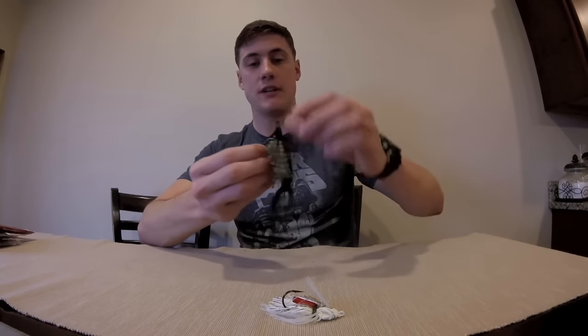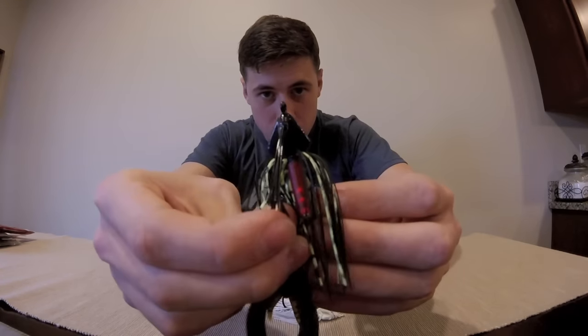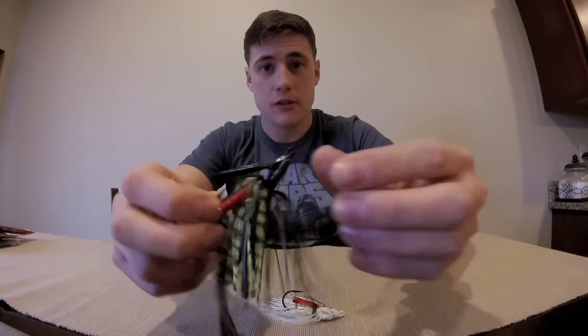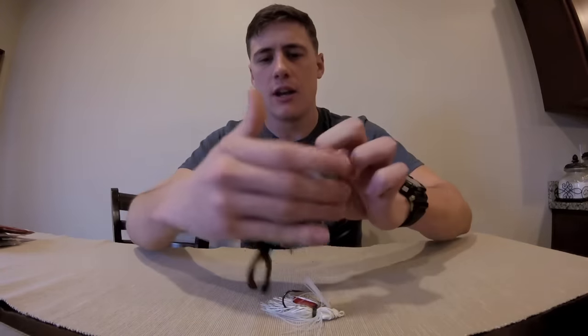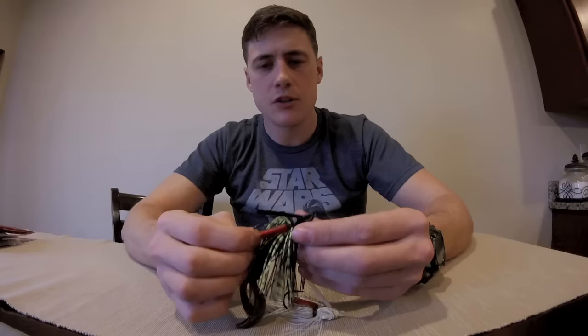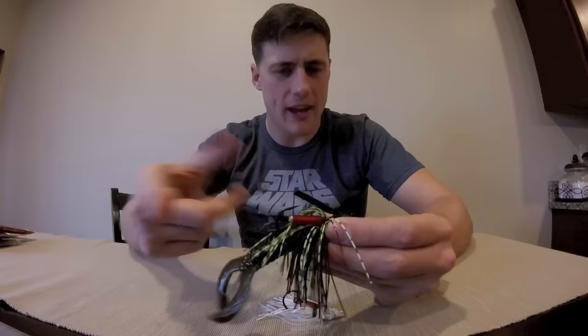Alright, here we got some swim jigs. These swim jigs are neat because if you notice the head, it's kind of like an arrowhead and it's real flat. So it prevents getting hung up on weeds. When you bring it to the water it glides down, swooshes into the water — it doesn't have a big bulk presentation. Now it's a quarter of an ounce so it's got a little weight to it. You can cast it pretty far, pull it through some lily pads. It's got a weed guard here so it's going to stop a lot of the hang-ups.